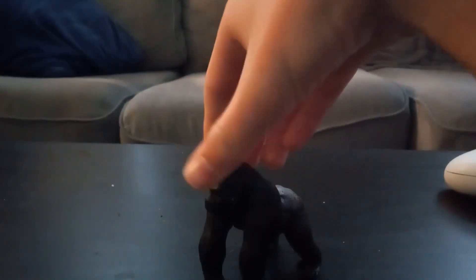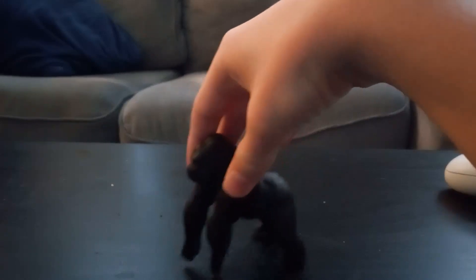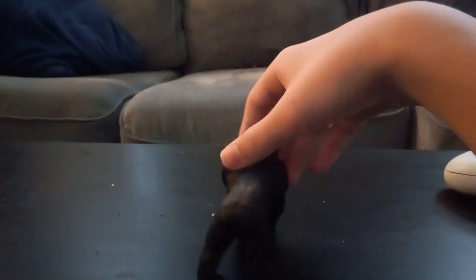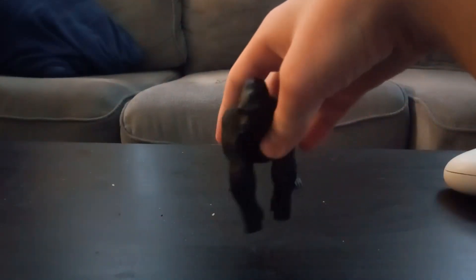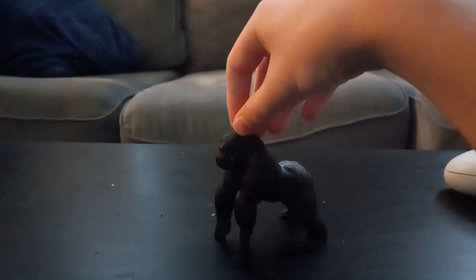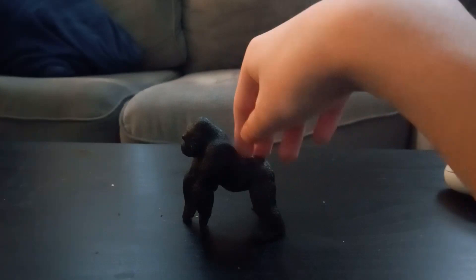Hello and welcome to the video review of the Schleich Wildlife Gorilla. As you can see, this is a silverback gorilla, and this figure looks really, really cool. As you all know, gorillas are apes because monkeys have tails.